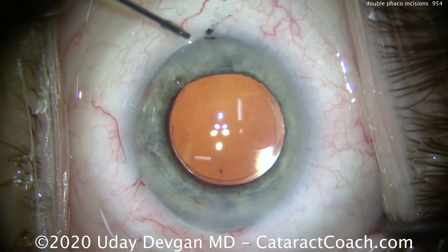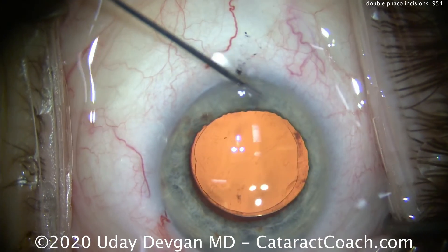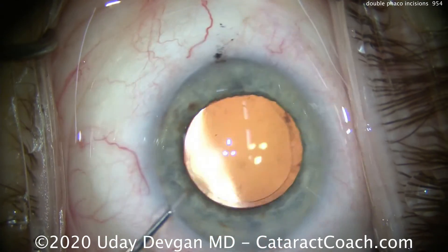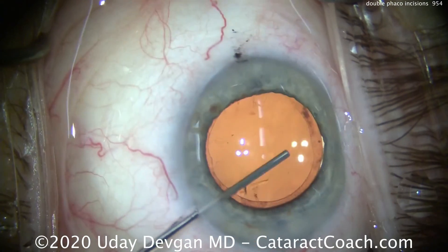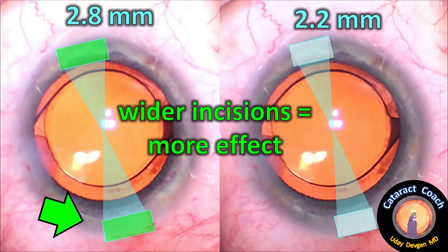This is a very good technique for treatment of astigmatism in the lower ranges. In the USA, the lowest-power toric lens available corrects one diopter at the cornea, and in a patient with 0.75 diopters of astigmatism a toric lens would over-correct — especially when you add the main incision flattening. Incisional approaches are important: a wider incision has more effect, so a 2.8 mm incision causes more flattening than a 2.2 mm incision.